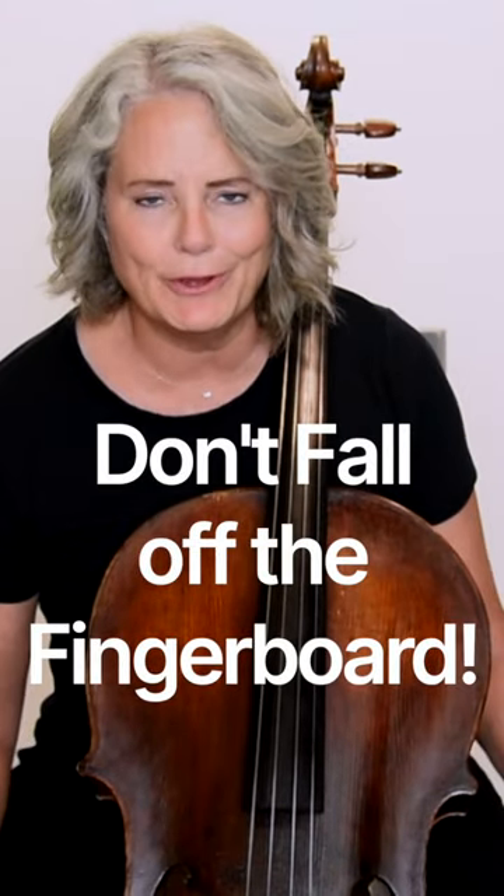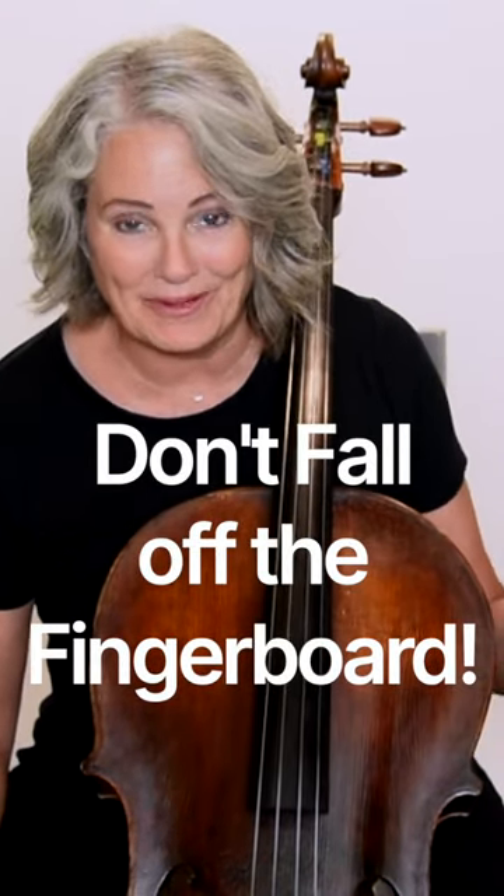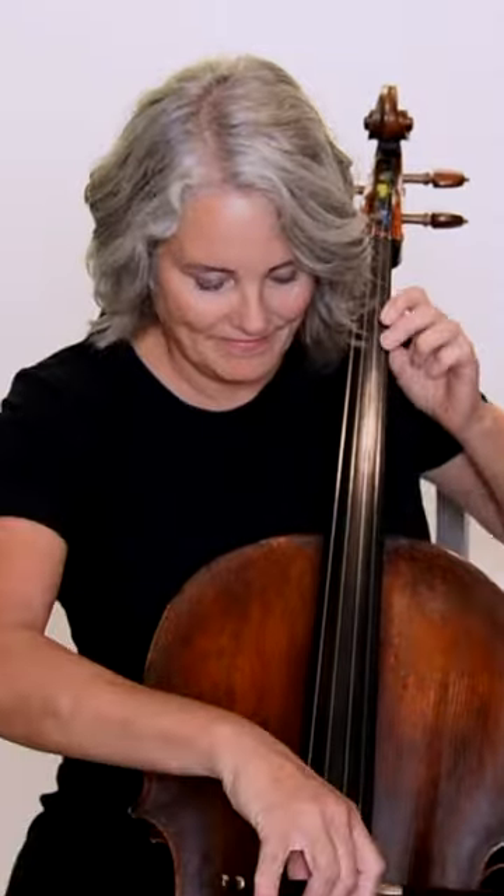One of the things that so many cellists fear is falling off the fingerboard, but it's such an easy problem to fix. And if you don't know what I'm talking about, here's what I mean by falling off the fingerboard. But the reason this is so easy to fix is because so many people aren't really thinking about the body mechanics that we're dealing with here.